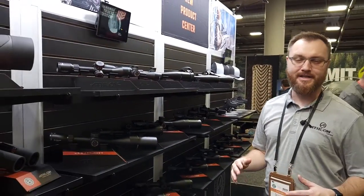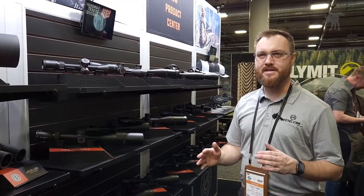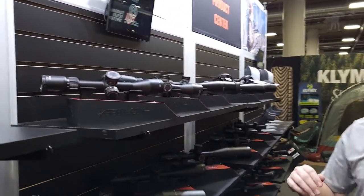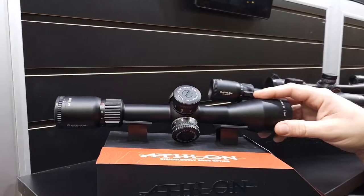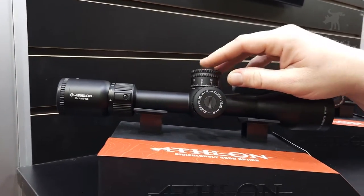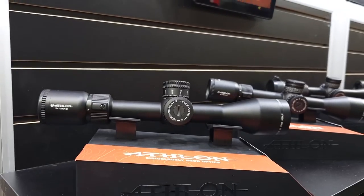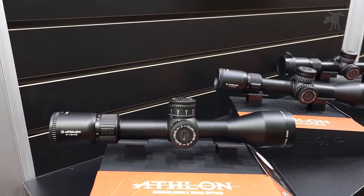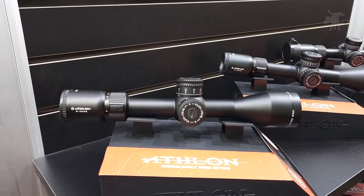The Harris SPR line — this is new for 2023, a completely new line. It kind of falls with the Argos and Helos in that price point and feature set, but it's really a crossover scope. You've got a locking windage turret, zero stop — precision zero stop. This kind of fits into its own line; it is a crossover scope.